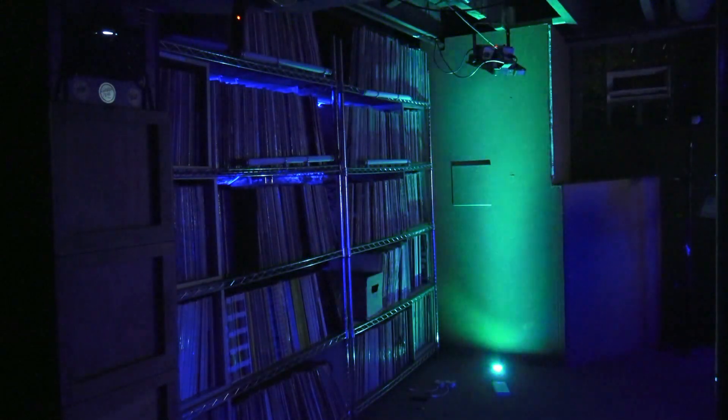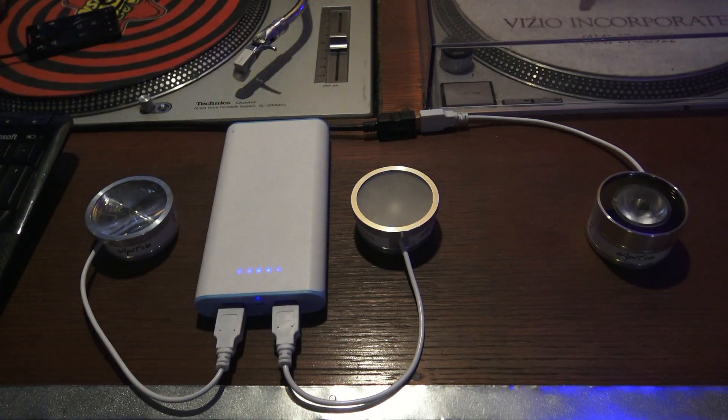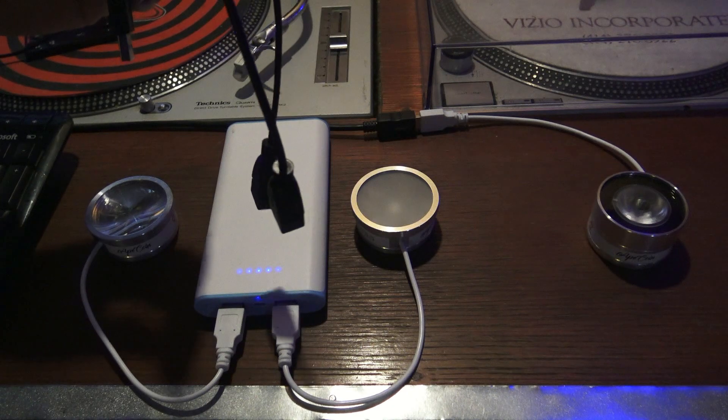You can use all kinds of different things like USB splitters to power them, USB extension cables, or things like a 2-to-1 USB adapter.